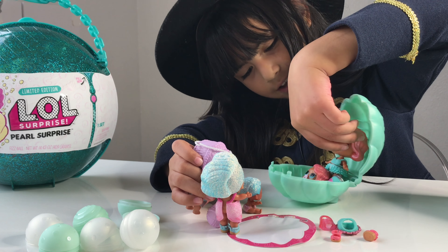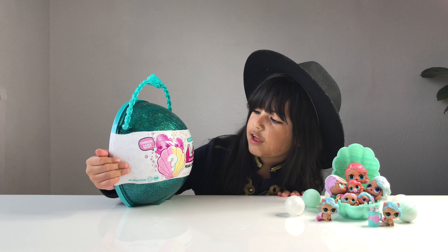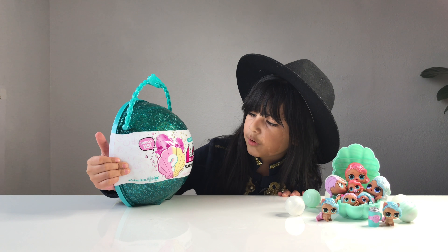If you want to win this LOL Pearl Surprise, you have to like my video, share my video, and leave a comment below. That's it! Good luck winning this prize — you're going to love it like I love it. And it looks like a little family — a mermaid family. Oh my goodness, it looks so cute like that. Goodbye!